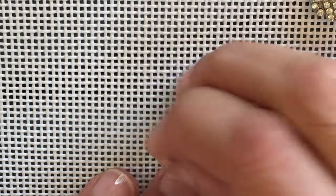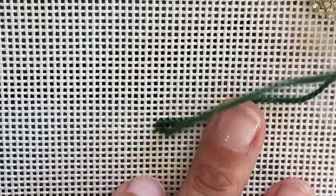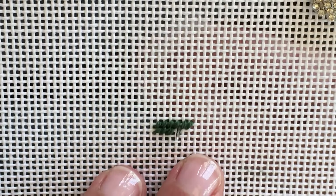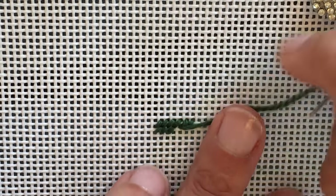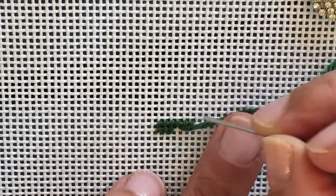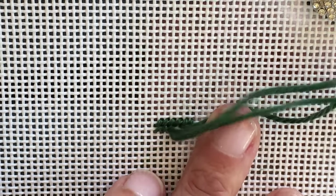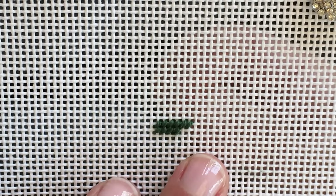You do have to be careful — when you're holding the canvas in your hand, it's very easy to move it around, so you need to check the direction of existing stitches before you start a new area to be sure all your stitches are going in the same direction. And now I'm putting in my second row.